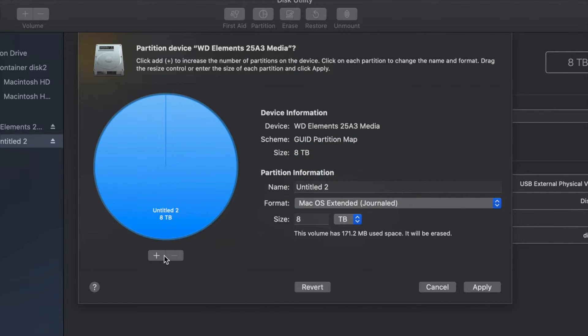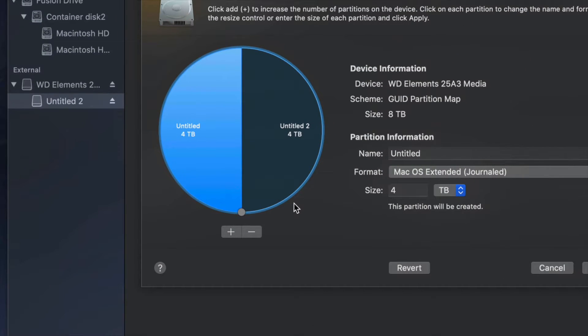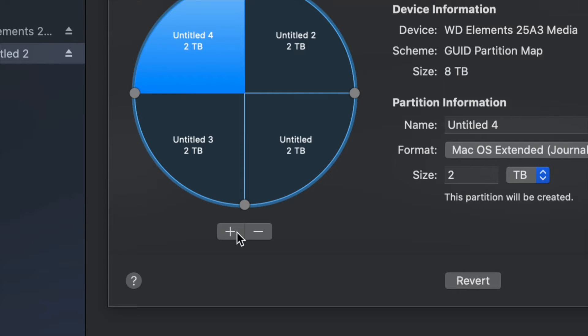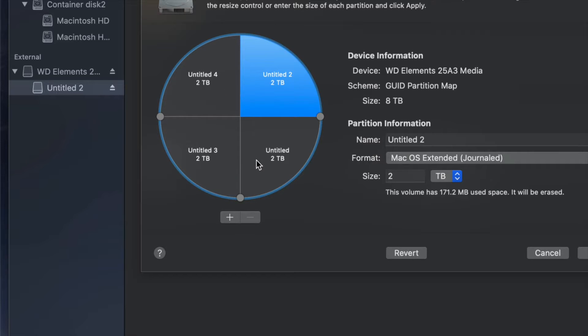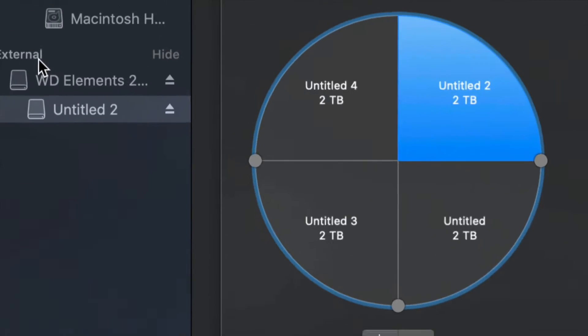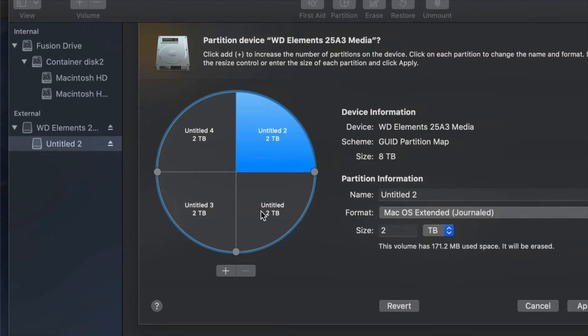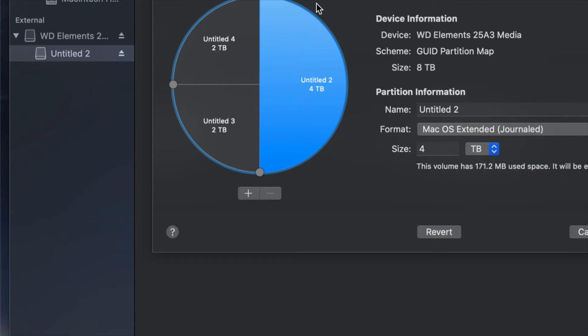I'm going to change this to Journaled and add a plus sign, which splits my external hard drive into two parts. If I want to add another part I can click plus again and again — right now it's like having four external hard drives. I can see them individually on the side. Once you plug it into your Mac or PC you would see all of those, almost like having four separate external hard drives.